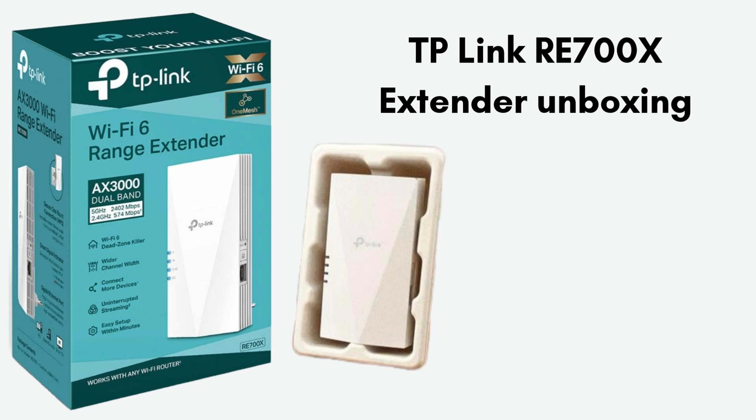First, we will discuss product unboxing. Inside the TP-Link RE700X Extender box, you'll find the RE700X Range Extender itself, designed to plug directly into a wall outlet. Along with the extender, there's a quick installation guide to help with setup either via the WPS button or manual configuration. The package also includes basic documentation such as warranty information. The box is compact and neatly arranged to make the unboxing experience straightforward and simple.